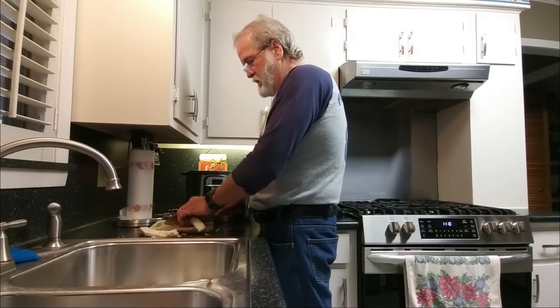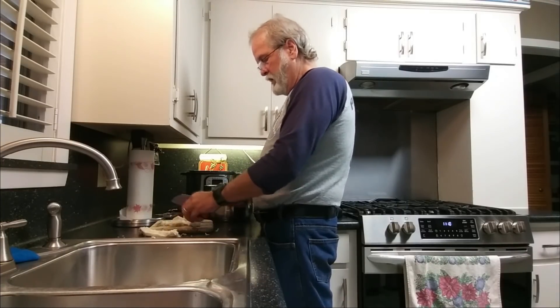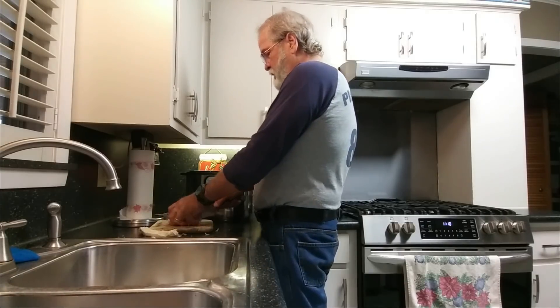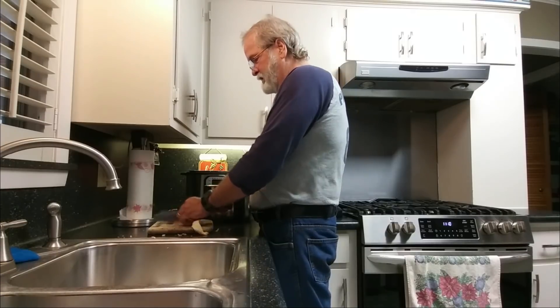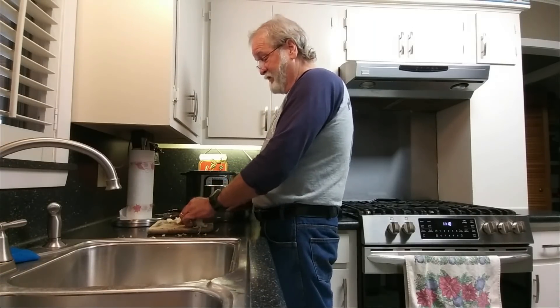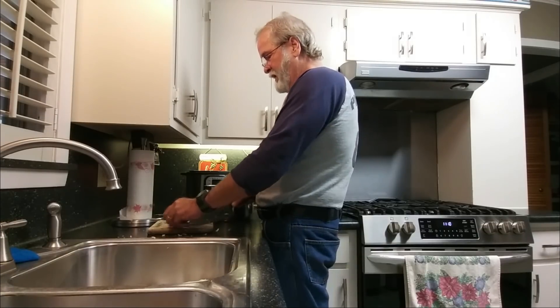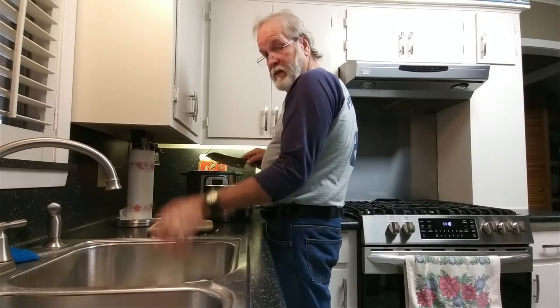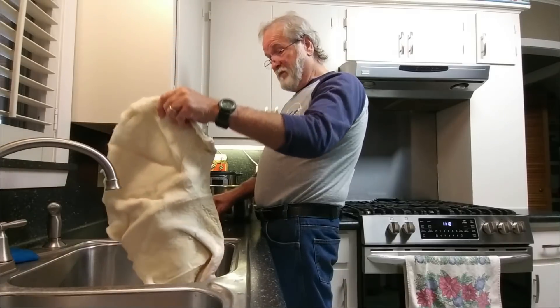This stomach lining is scalded and cleaned real good. It still has a little odor to it, but that's what you get when you mess with gut. But really, see, that's just a big ol' stomach lining.